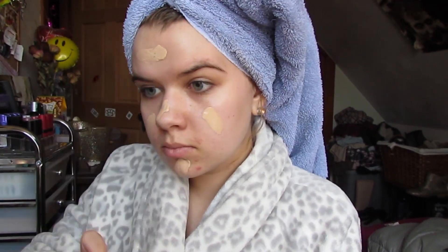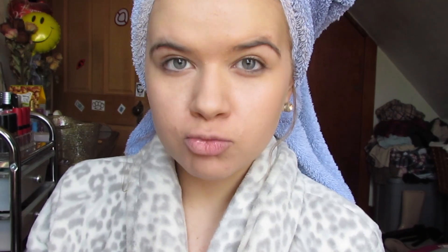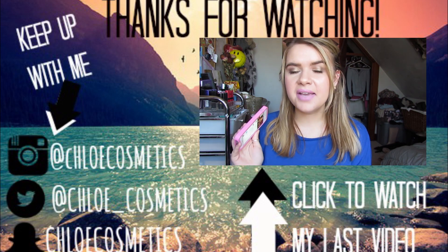I cannot think of anything that I don't like about this foundation. It's very affordable — it's like $6, $7, $8 at the drugstore. And I'm in the shade 115, if you guys were wondering. Now I'm going to put my demo right here, and that will conclude the video. Thanks for watching — I'll see you next time.